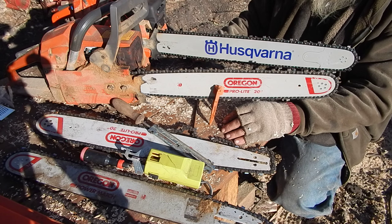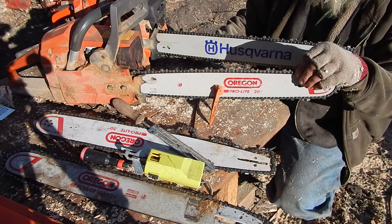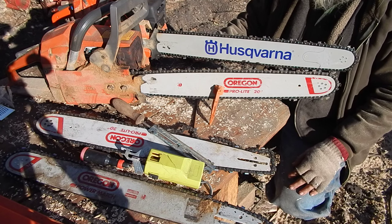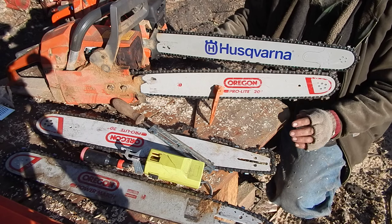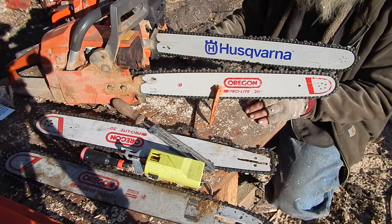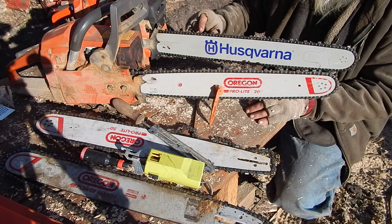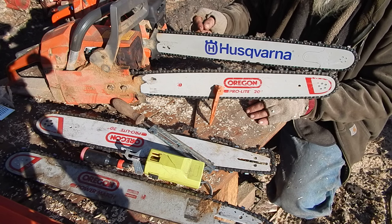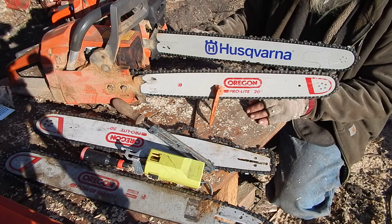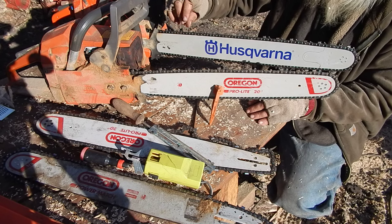It depends on the wood — you really have to know your wood. Not all wood cuts the same. I can get a lot of life out of a chain by doing a constant routine, never letting them get too bad, because if they get bad that's when it's hard on the saw. If you get them chattering in the cut and the rakers aren't down far enough, it's hard on the edge — you can see where it'll actually roll the sharpness over. Then it isn't cutting, it's just grinding away. You need it to cut nice clean chips.